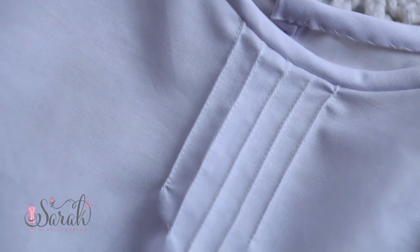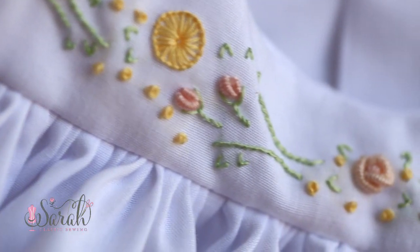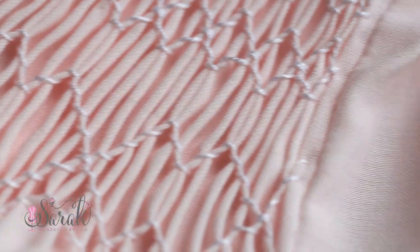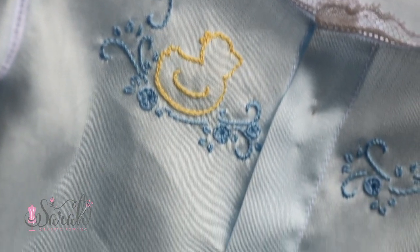Welcome to the Heirloom Starter Kit. This is the first video in the series and I am so glad you are here. If you have been dabbling in sewing, say making a pillowcase or another simple project, and now you want to venture into the world of heirloom sewing, this series is for you.